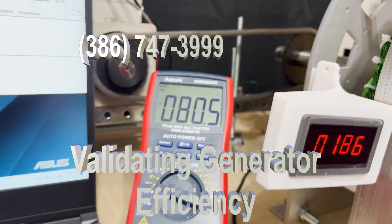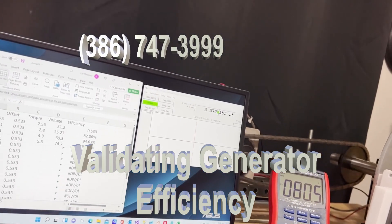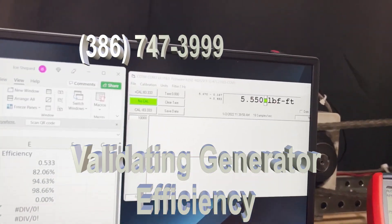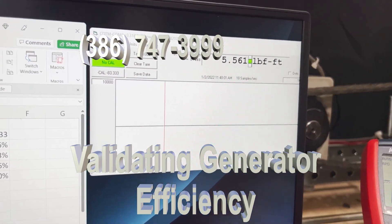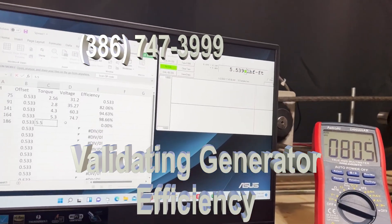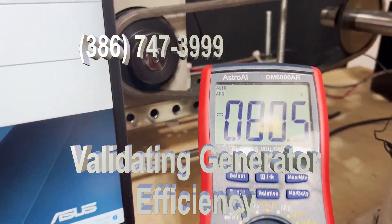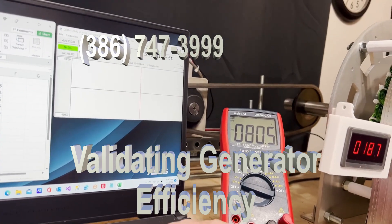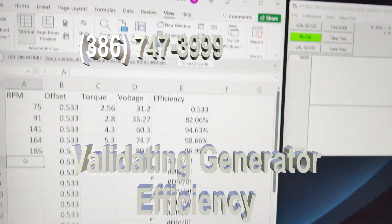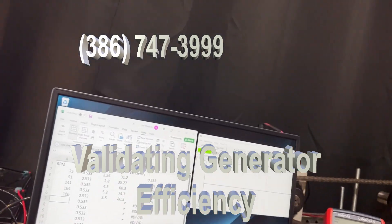At 186 RPM, the torque is approximately 5.5 and the voltage is 80.5. That gives me 96.96% efficiency. Let's go up some more.